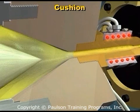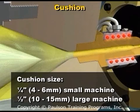The cushion ahead of the screw should be small to minimize residence time and subsequent plastic degradation. A typical cushion size would be one quarter inch for a small machine and up to one half inch for a larger machine.